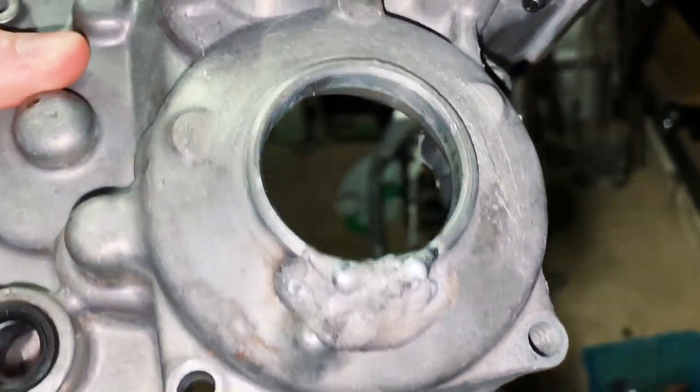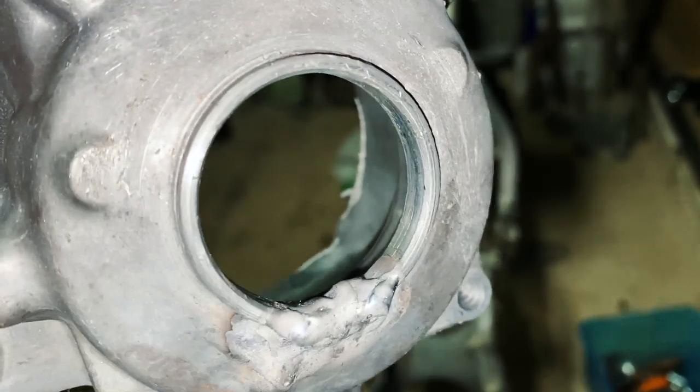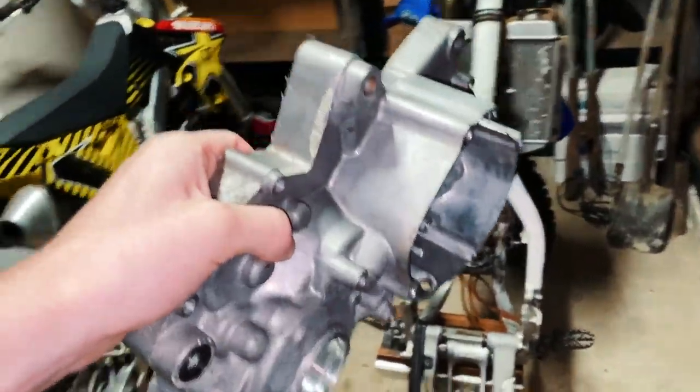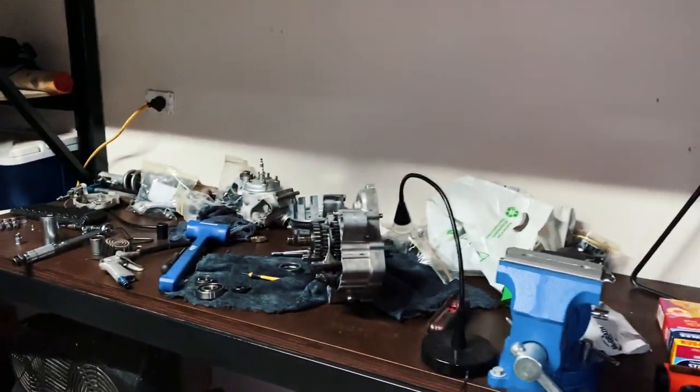We have now officially got every part of the bike fixed. This is the crankcase and my dad's friend has welded the cracked part all back up, so we just got to grind that back down so it's smooth with everything else. We got the crankcase fixed and we got the complete engine rebuild kit. Now we're just going to put it all back together and do a complete rebuild.